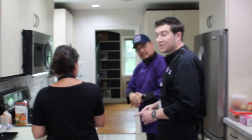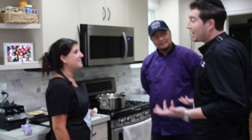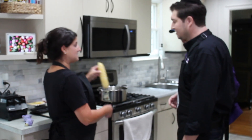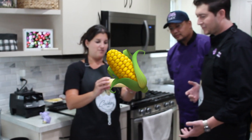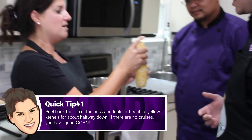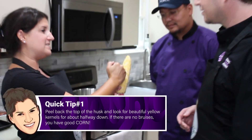I am ready, Winston. Before we start, though, I got a question. How do I know what is good corn before I buy it? So I actually pre-pulled this. You're going to peel back the top of the corn and make sure that the top has beautiful yellow kernels like this at least halfway down.